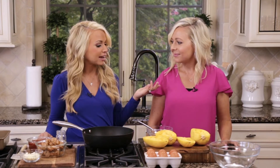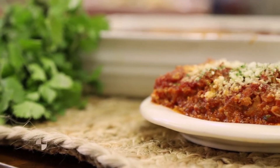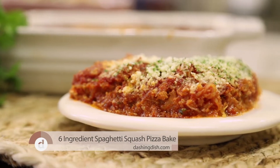My sister Emily is here joining me today, and we're going to be making dinner together. It's a six-ingredient spaghetti squash pizza bake. If you've never used spaghetti squash, now is the perfect time to learn, because we're going to be starting from the very scratch of the spaghetti squash and showing you exactly what we did.